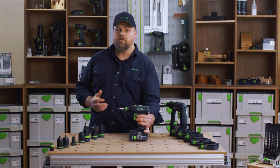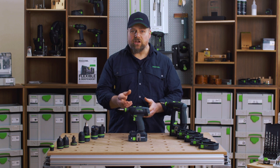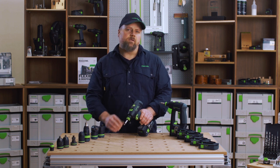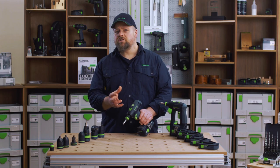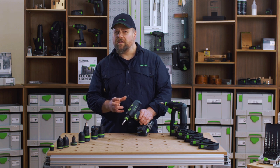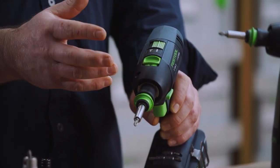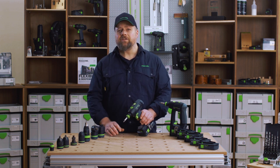The power is delivered through a two-speed gearbox. Gear one is slower at a maximum of 450 rpm, for driving larger screws and drilling bigger holes. The second gear has less torque but a much faster rpm of 1500, which helps you to be more efficient when drilling or driving smaller holes. The gearings are metal and work with a planetary gear system, which spreads the loads of the gears giving you superior life and endurance.